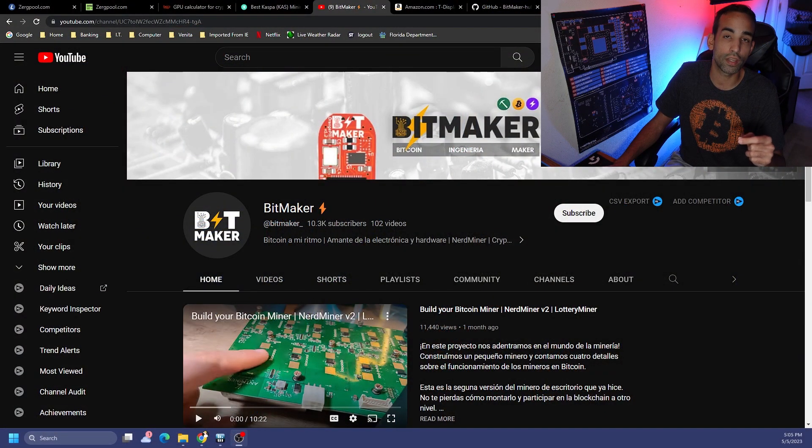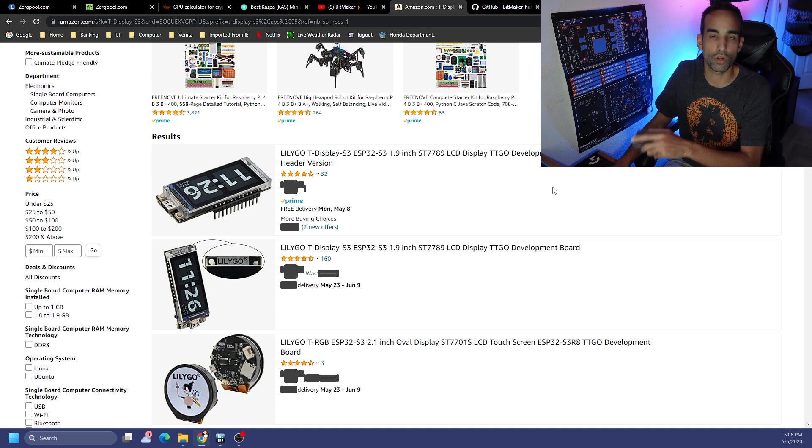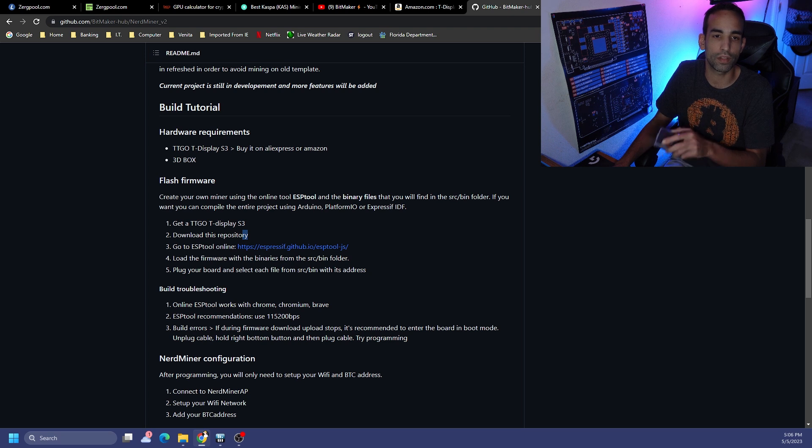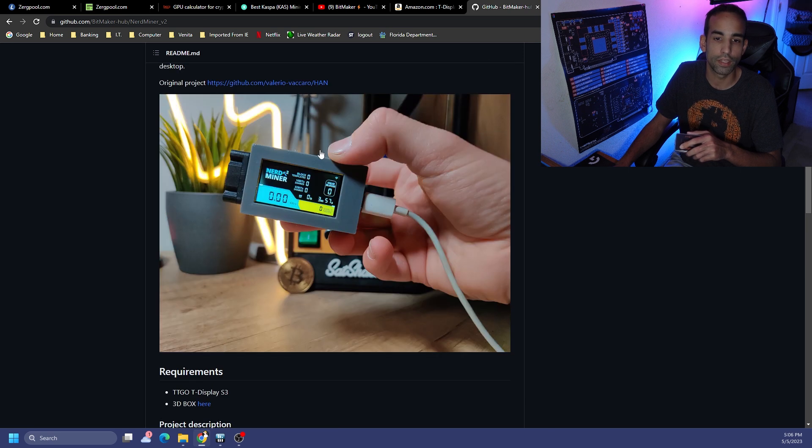First off, let's give a huge shout-out to Bitmaker — their channel is just over 10k subscribers. I'll leave their link in the description; they did a great guide showing users how to set up their Nerd Miner, so check them out even if you don't understand Spanish. You can get the T-Display off Amazon, Alibaba, whatever — it's a little 1.9-inch LCD display. On the GitHub repository we need to grab files from, they also have 3D print files so you can print your own box.